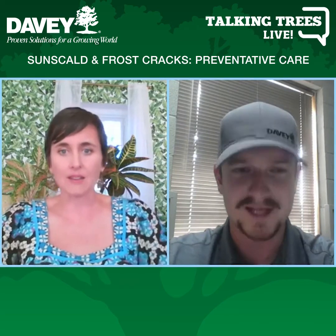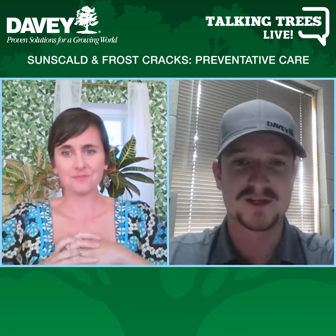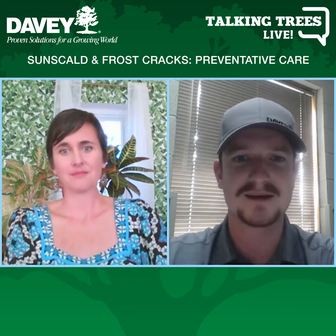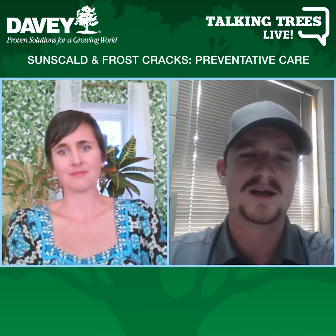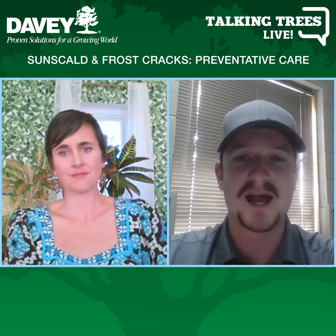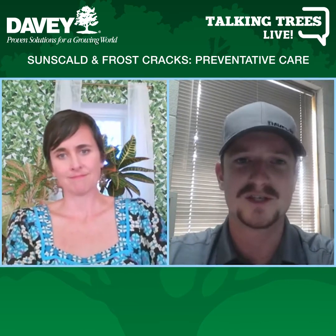Another interesting problem — I don't think I've seen it much — but evergreens can suffer from something kind of like sunburn. It's called sun scald, and even deciduous trees have the potential for that. It's basically just too much sun, especially on younger bark and younger branches. In Colorado, we have a real big problem with that because we have so much sunlight and we're at a higher altitude, so the sun intensity is greater too.